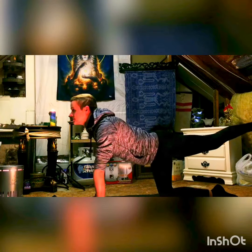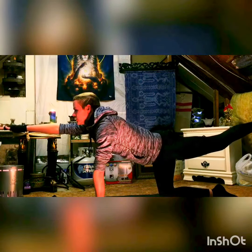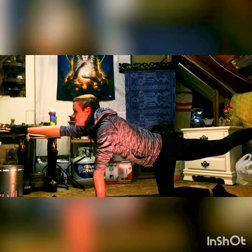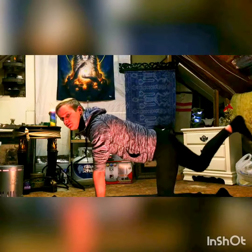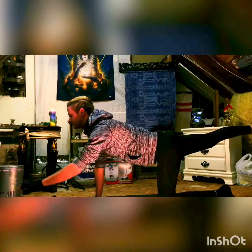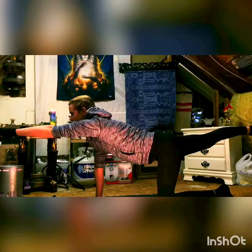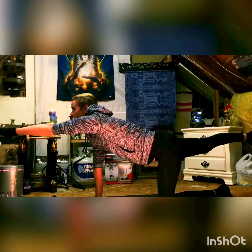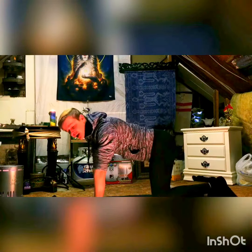Take your right arm and reach it out. Keep the body straight here, deep breaths. Now do the same thing on the other side — take the right leg out, wiggle your toes a little bit, and send the left arm out. Deep breaths. On your final exhale, take it down.